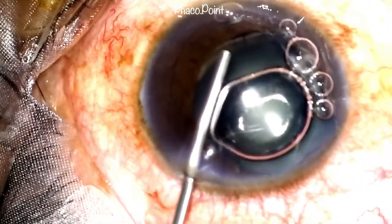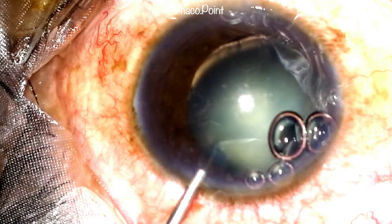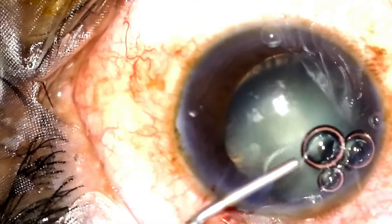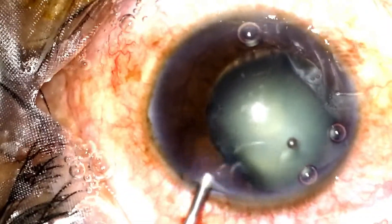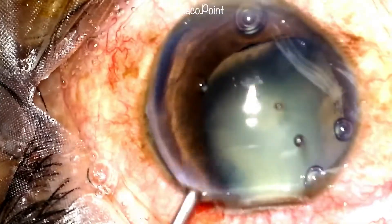This is followed by introduction of viscoelastic to deepen the anterior chamber. Please note that any residual air bubbles in the anterior chamber are going to limit your visibility whilst performing further manoeuvres — in this case, creating the capsular rhexis. So it's extremely important to remove any air bubbles from the anterior chamber.